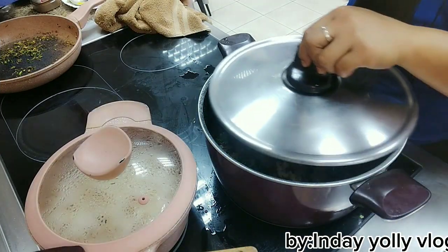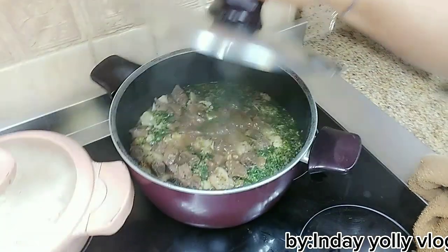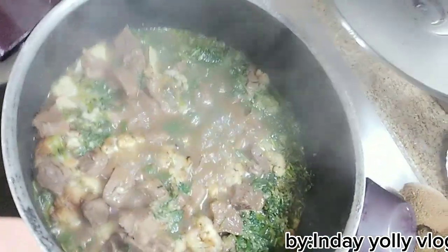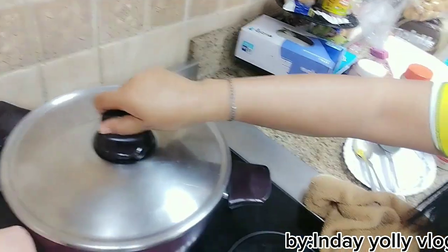Atina siyang takpan. Ayun, tingnan na natin — ayan na siya! Yummy yummy yummy, meat and cauliflower, yummy! Thank you for watching, don't forget to like and share, and don't forget to subscribe to my YouTube channel, the Yohi Vlog. Bye bye!